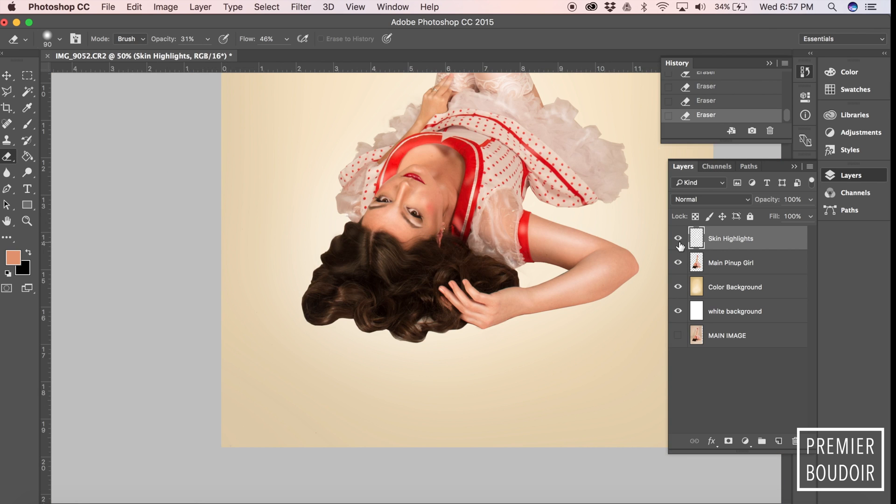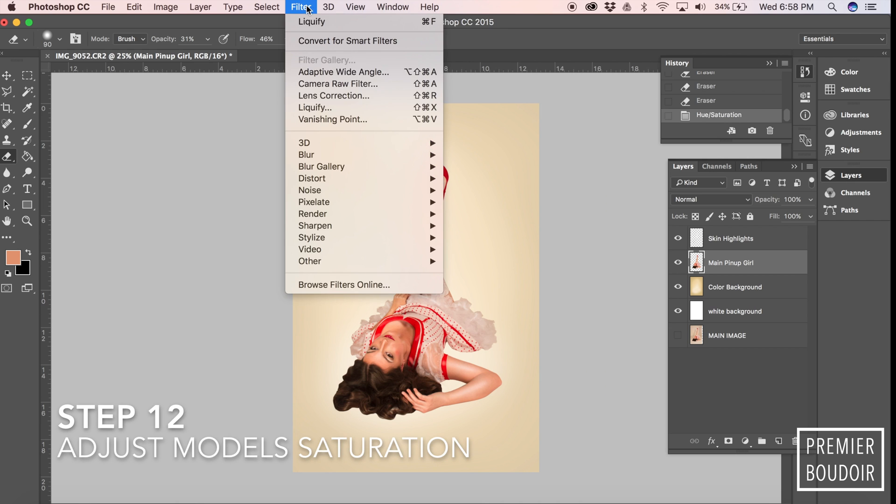I go back to the hair, and then you can just click back and forth, toggling the highlight layer on and off to see the progress you're making and make sure it's giving you the look you want.